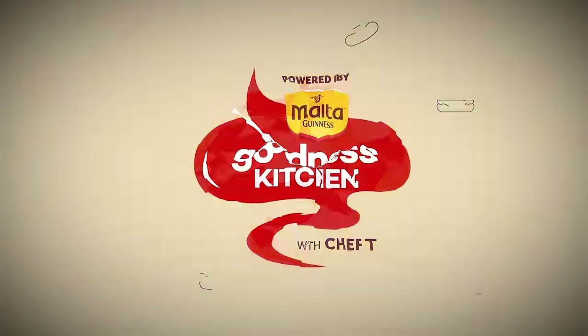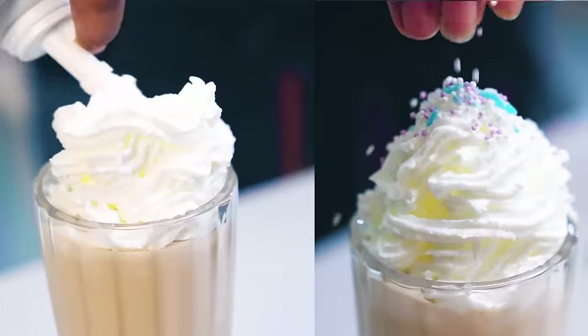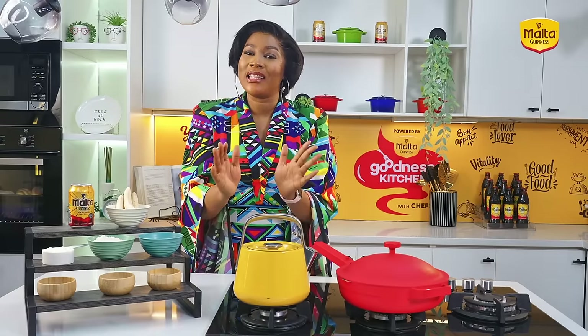Join me in the goodness kitchen as we learn new exciting recipes, chill with some of your faves and enjoy intriguing games for your satisfaction. Ready for a taste of goodness? Hello everyone, welcome to another beautiful episode of Goodness Kitchen with Chef T, brought to you by Malta Guinness. I am Chef Tolani, popularly known as Diary of a Kitchen Lover, and this episode promises to be super exciting.